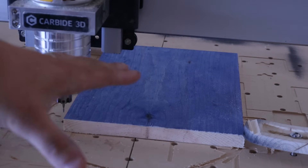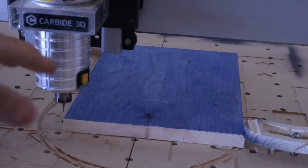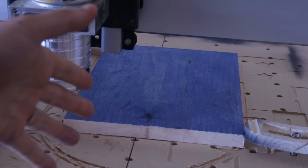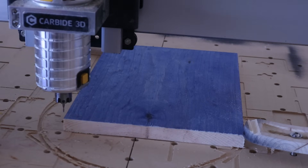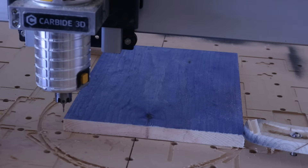Alright, we got the setup on the CNC. We uploaded that into Carbide Motion. If you're at the point that you're doing this, you should be familiar with Carbide Motion — it's very simple to upload your file and zero it out. Once you zero it out, you run it. So let's turn it on and get her going.